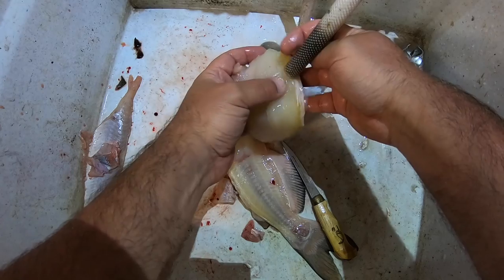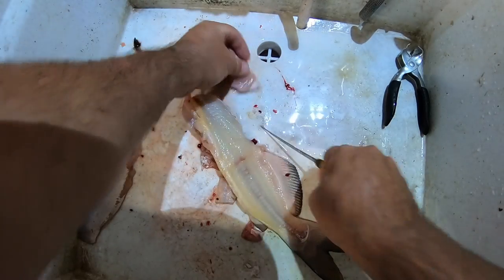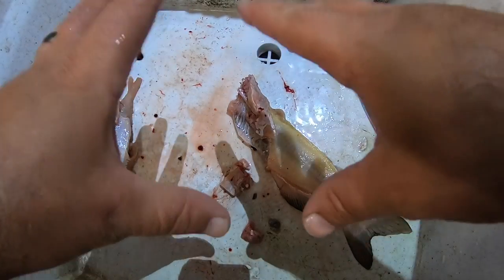Look at that slab — that is just beautiful, fresh catfish. This would be so good in the skillet right now. Just cut that belly meat off — a little chunk of healthiness — and that is a full in-depth demonstration of how to clean and fillet a catfish.